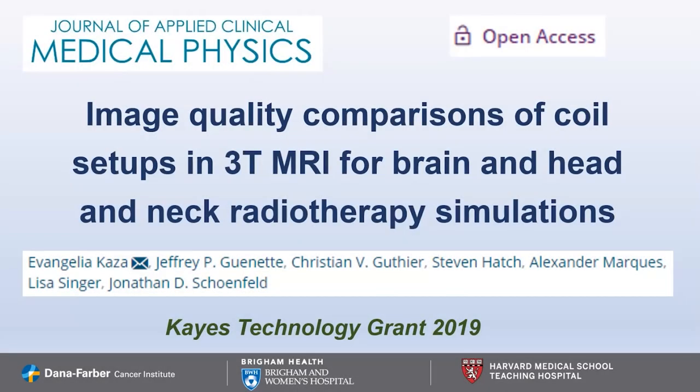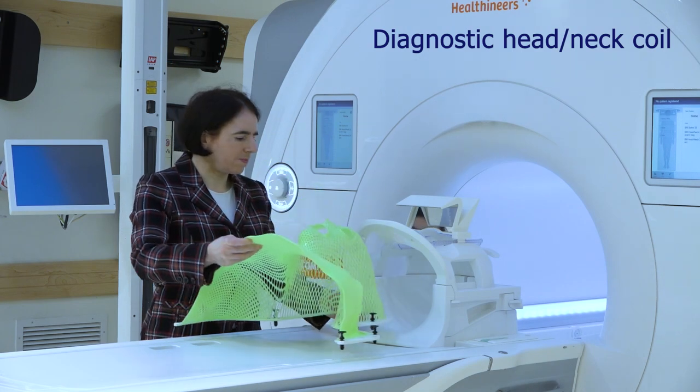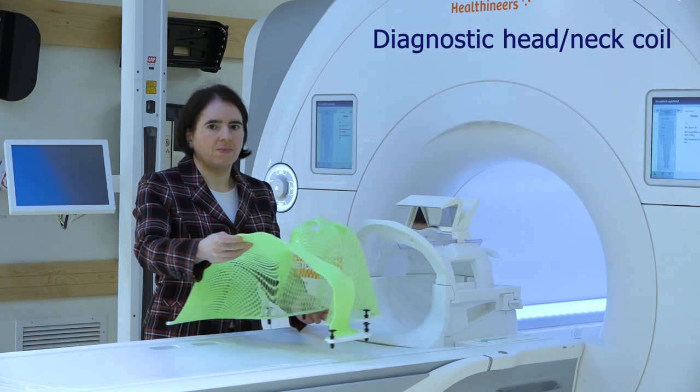Magnetic resonance imaging is increasingly used for brain or head and neck radiotherapy treatment planning, but the thermoplastic masks used for patient immobilization don't fit inside the diagnostic head and neck MR receiving coils.